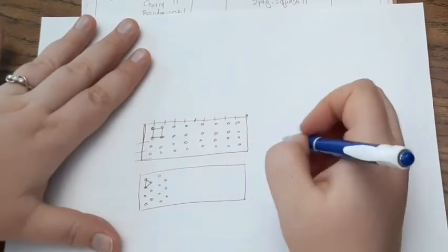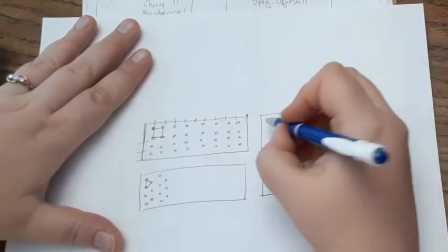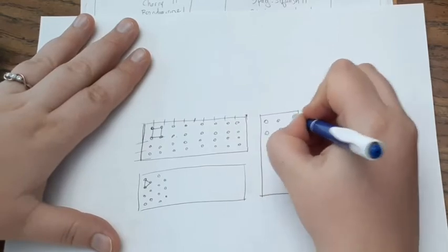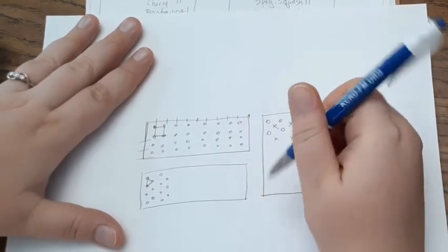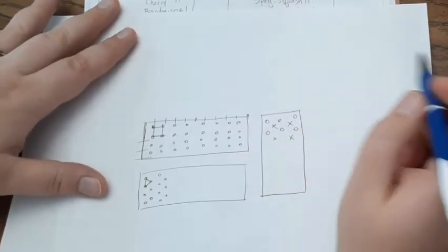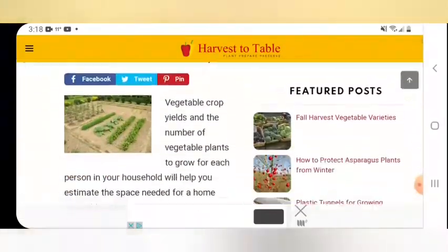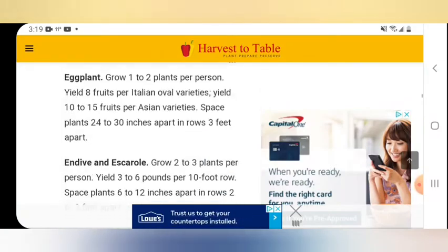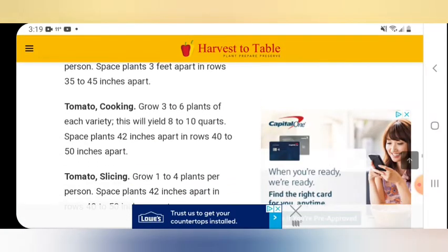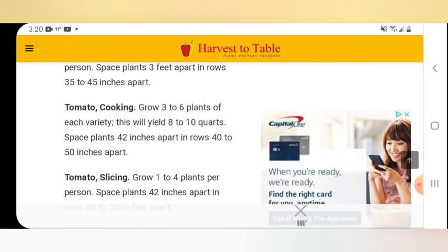Another thing you can consider: if you have taller plants like tomatoes, you can plant basil, oregano, thyme, or other herbs that are low to the ground in between them. If you'd like to find out what your crop yield will be, you can find a harvest table that explains what you can expect from different types of crops. For tomatoes, it says if you grow three to six plants of each variety per person it will yield eight to ten quarts, and the spacing is included as well.